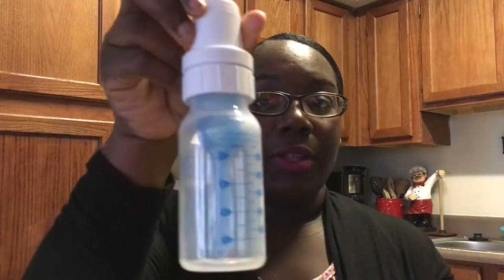You grab your funnel and put the little cap on the inside — there's no way you can get it wrong. Take the funnel, stick it inside, take the cap, twist it, and here's your top. That's how you assemble the bottle.